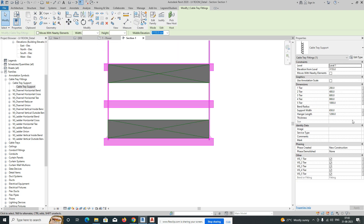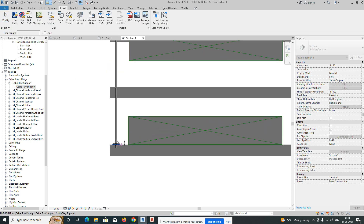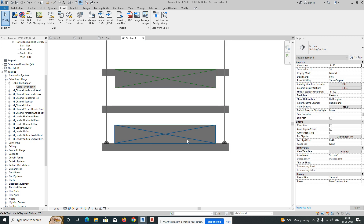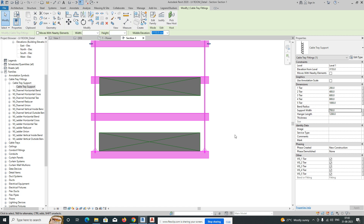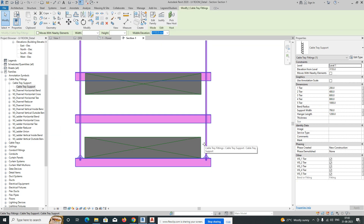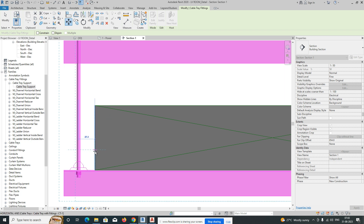Give a width of around 750 — that way you'll get a gap of 50 on both sides. Alternatively, you can give 700, but you still need to maintain the same gap. You can maintain 25mm on each side to keep equal distance on both sides.